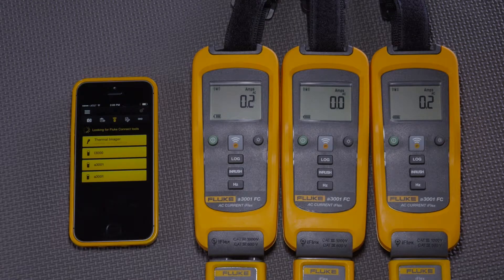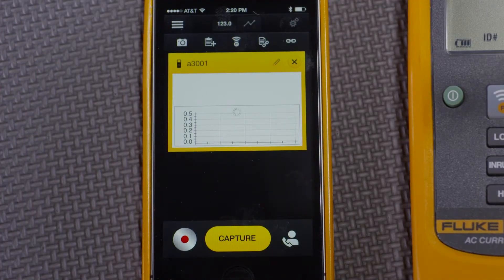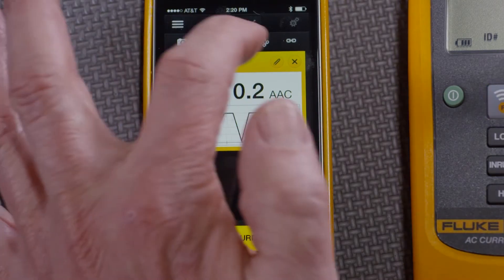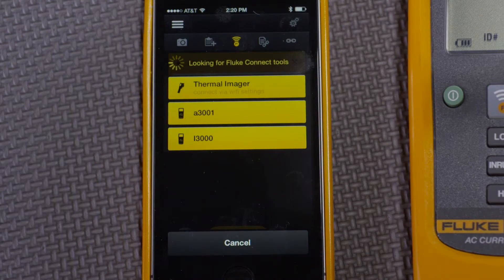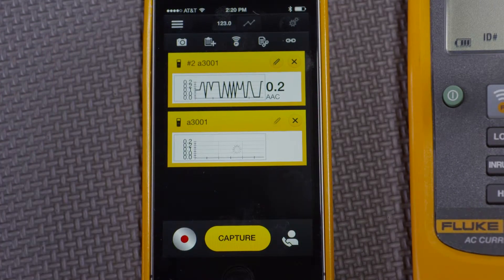What we have here is a smartphone, which can hear three amp modules. I'm going to connect to two of them right now. There's one. Going back here to the wireless sign, connect to another one. And I'm going to see that the smartphone is displaying both at the same time.